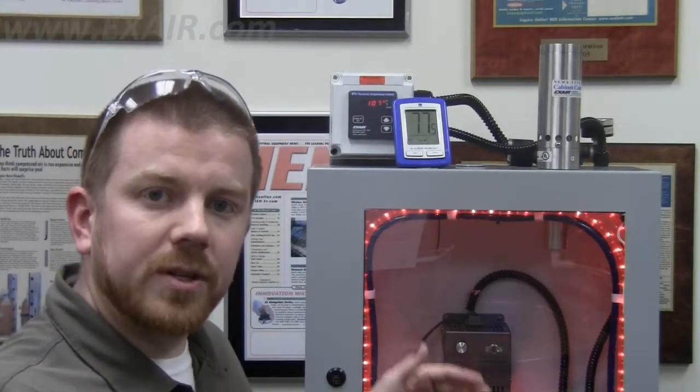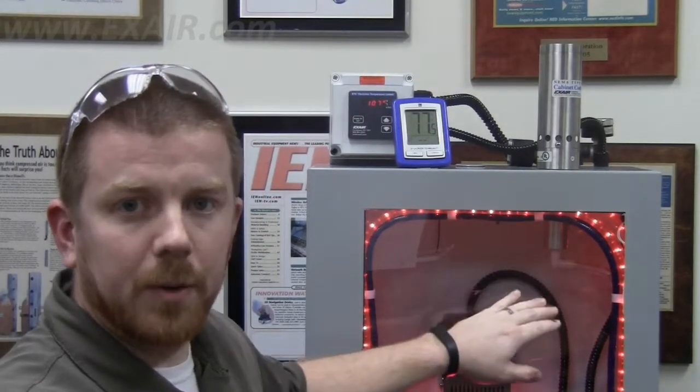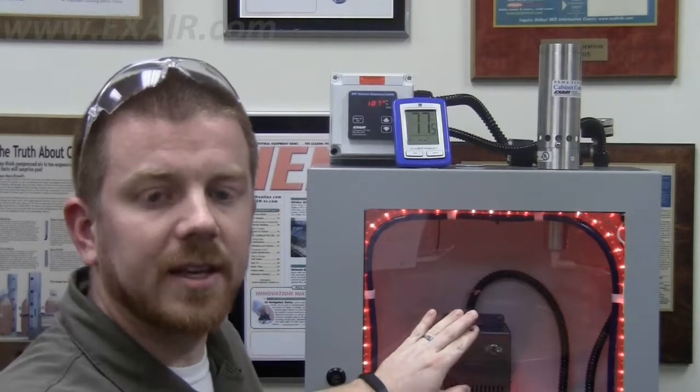Even if I was to open the door, I would still only be measuring surface temperatures from components, whatever I'm aiming it at inside the cabinet.